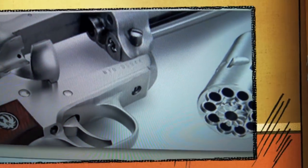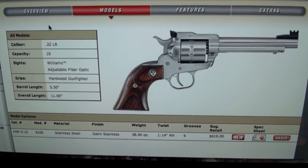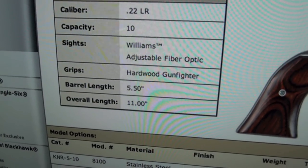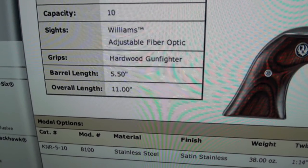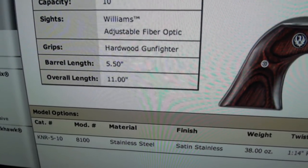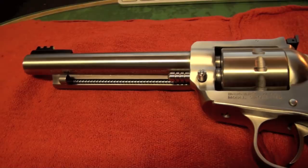That's a picture off the computer. You can go to Ruger's website and get all the information if you want. The Ruger Single 10 Single-Action Revolver — the info there is: .22 long rifle, capacity 10, Williams adjustable fiber optic sights, hardwood gunfighter-style grips. Barrel length is 5.5 inches, overall length is 11 inches. MSRP is $619 — I'm sure you can find it cheaper. Ruger just released this not too long ago.